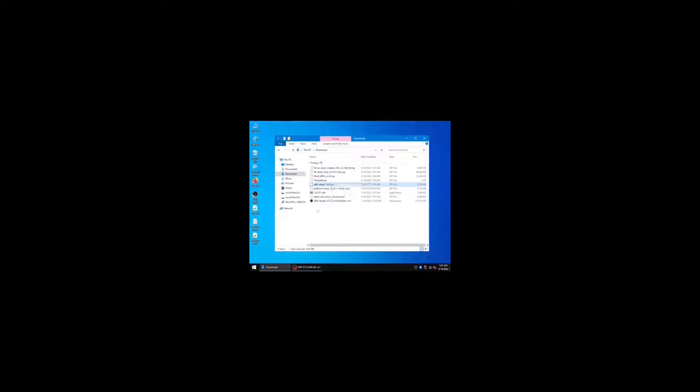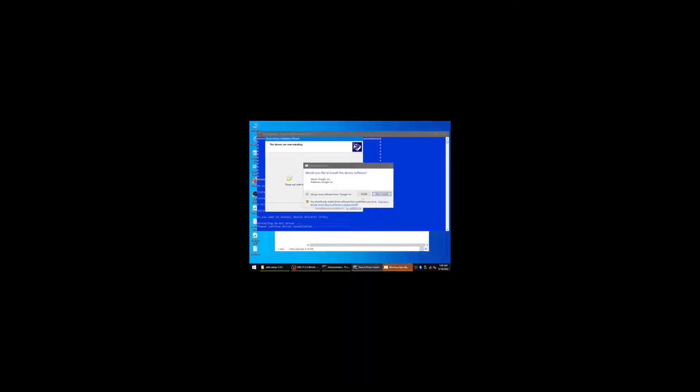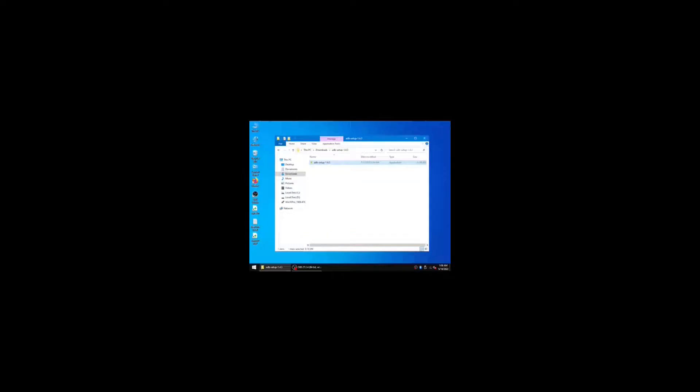Install 7-zip first. Extract ADB setup. Just type Y for everything because Y means yes, and press enter every time. Just press next, press install, and put always trust software from Google. Just press finish.